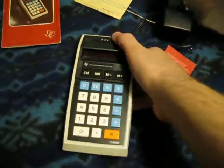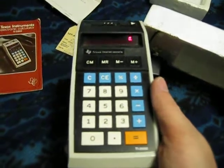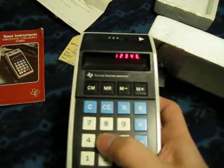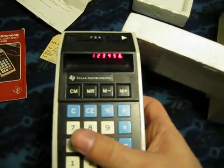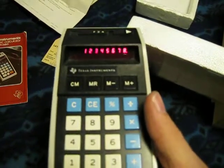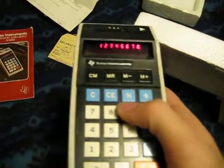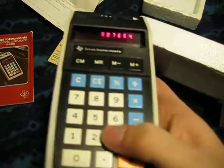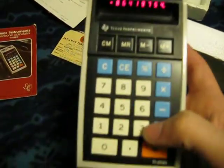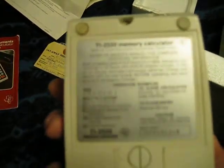And now for the piece de resistance: the calculator. It has a red LED display, all the buttons work properly, and it uses four double-A batteries.